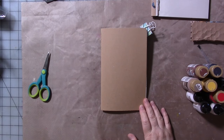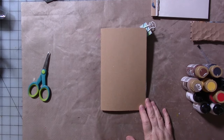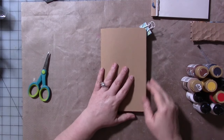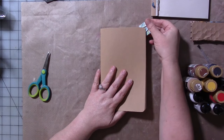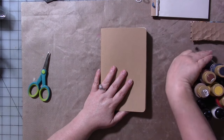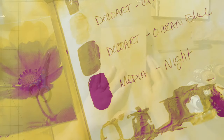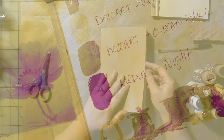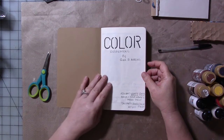Hey guys, I've been asked a lot of questions about this journal. We've shown it briefly before and talked about it, but I haven't shown you how I actually do a page and what my process is — which I'm going to do now. This is my color inspiration journal.